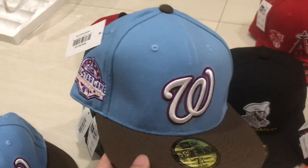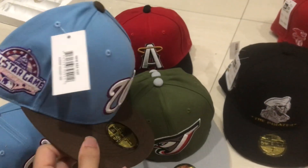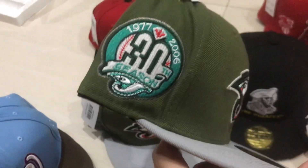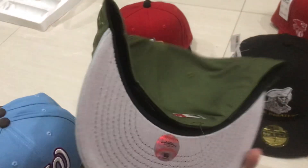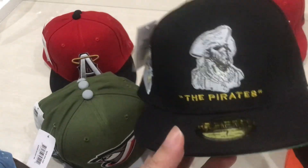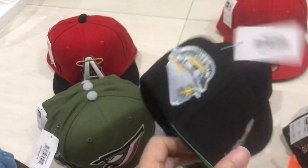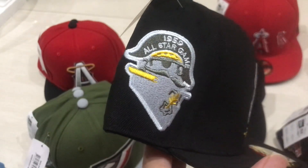The sky blue Washington Nationals one-to-one quality cap, the Bruje 13th anniversary Canada Bruje cap — I think this is the unique cap only on my hand — and the MLB pilot caps. See the logo, see the patch.